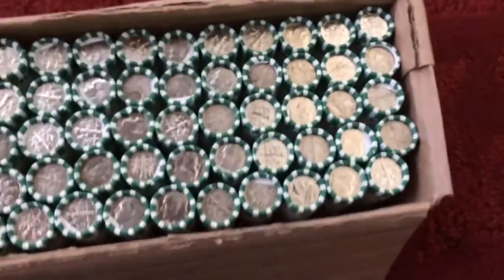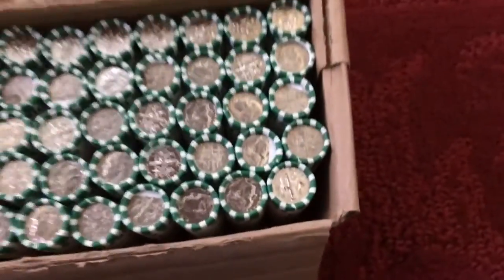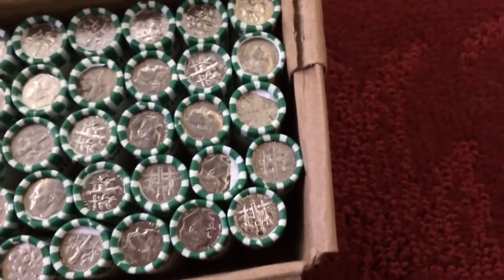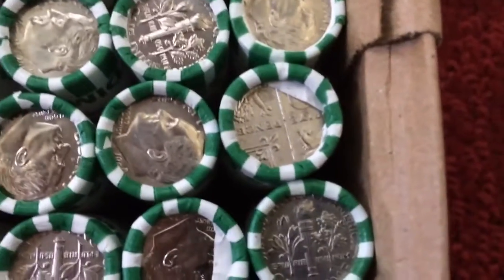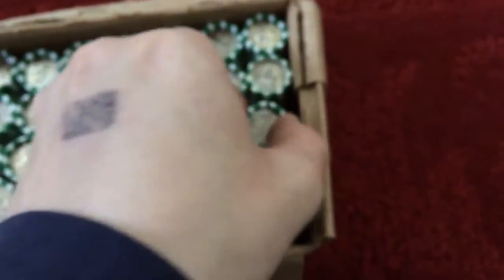Today we're going to do a box of dimes and possibly a box of nickels. Right on the top here I just found this one dime that's not an American coin — I see the words 'five pence' — so really quickly I'm going to pull it out and do it live.